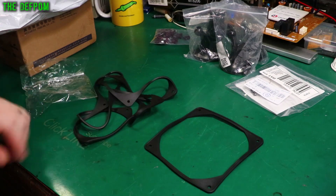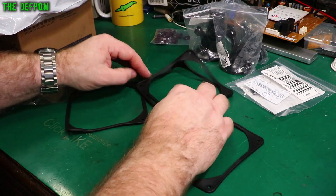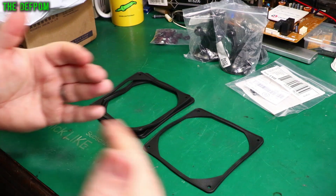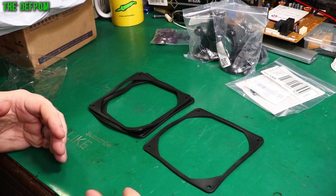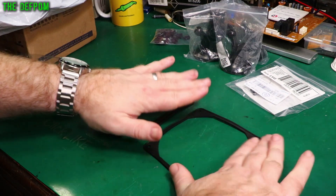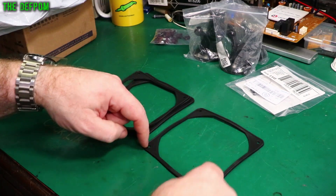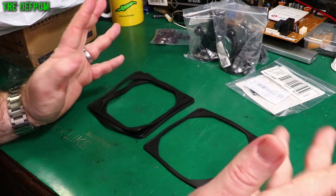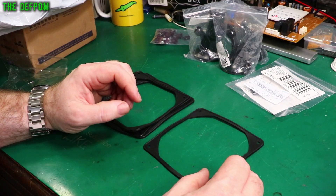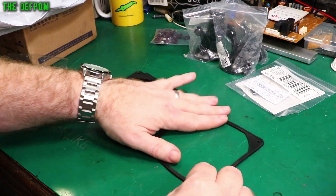These are rubber mounts for fans — cooling fan mounts. Sometimes on a fan you want to reduce the noise it produces and take away some resonance from the chassis. So these rubber mounts let you basically sandwich the fan, or you can use rubber grommets you pull through. It completely rubber-mounts the fan, which helps reduce a lot of the noise resonating into the chassis and keeps things a lot quieter.